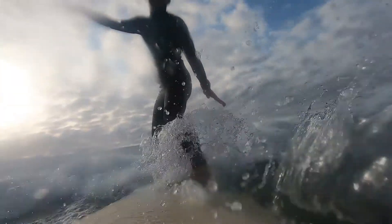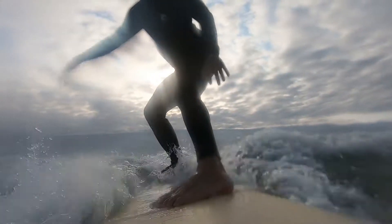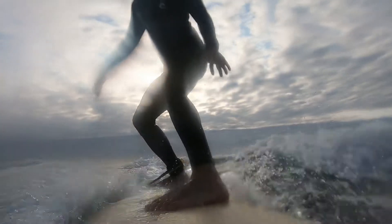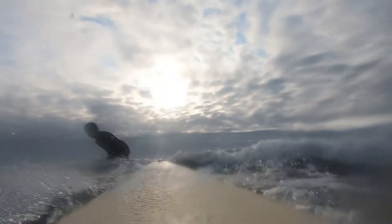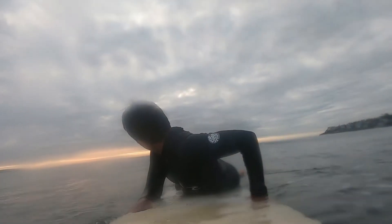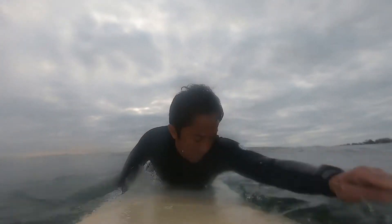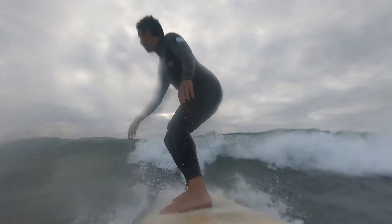Then after a few seconds of trimming in one direction I would lean back and turn the other way. In order to turn the board without catching the edge in the water, it was important to lean back on my rear foot when I rotate my body and lean over to the other side, and I had to keep my legs engaged. It would take a few seconds for the tail of the board to catch, but once it did I felt the board turn and I had to stay low and balanced.